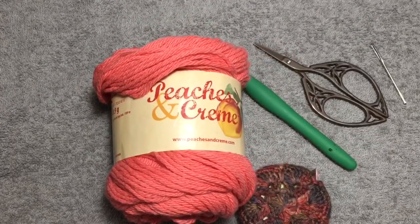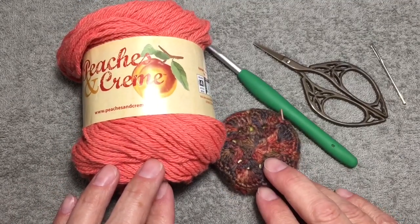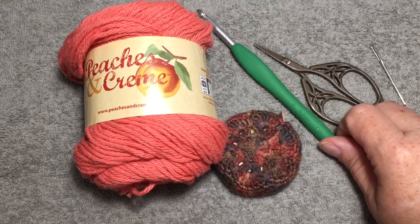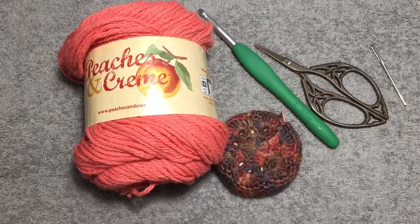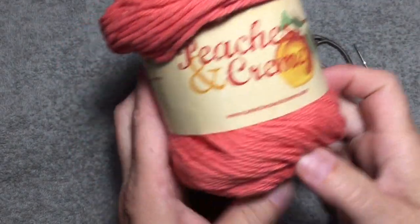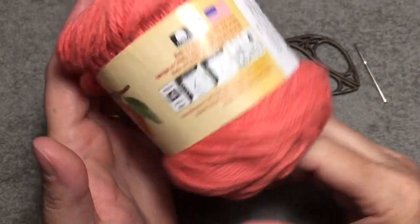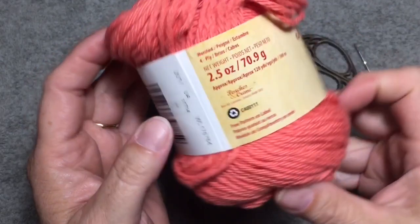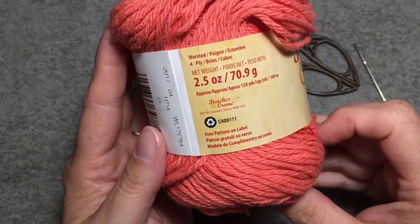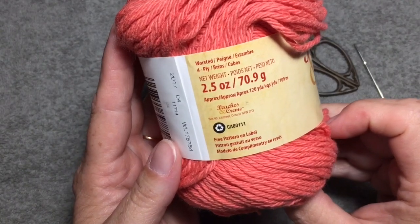The materials we will need are some worsted weight cotton yarn, a tape measure if you want to make your washcloth a certain size. I am using an I hook, a 5.5 mm. We will need a pair of scissors and something to weave in our ends. This Peaches and Cream yarn, the color is called Ocean Coral. This is worsted weight 4, and you will not use the whole entire ball. You could probably get two washcloths out of one — it is 2.5 ounces or 70.9 grams, approximately 120 yards.